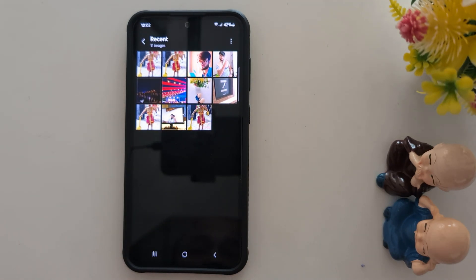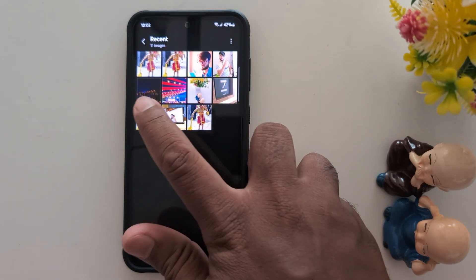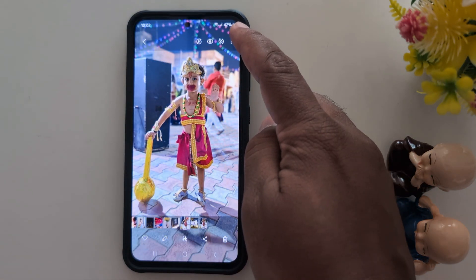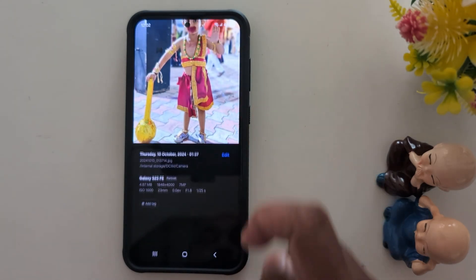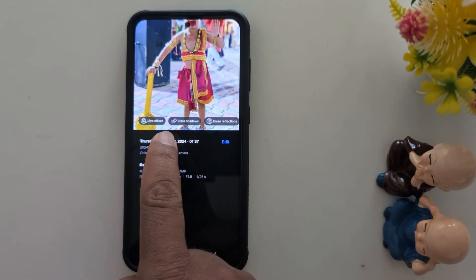Select any photo from the list. Here we select this photo. Now tap on the three dots at the top right corner to find the AI Remastering feature. Tap on Details.